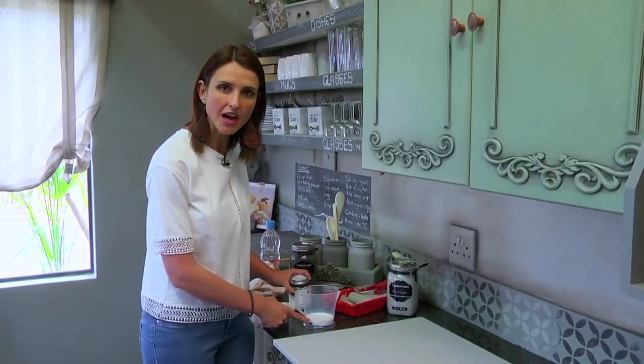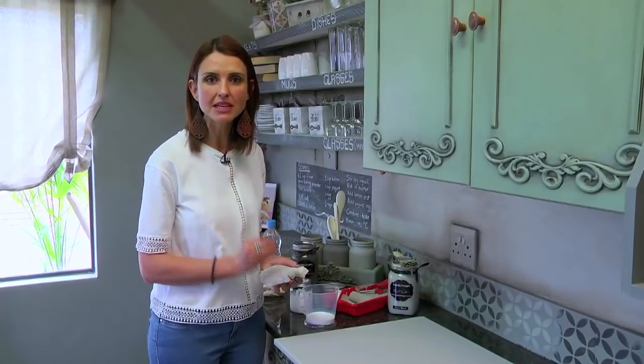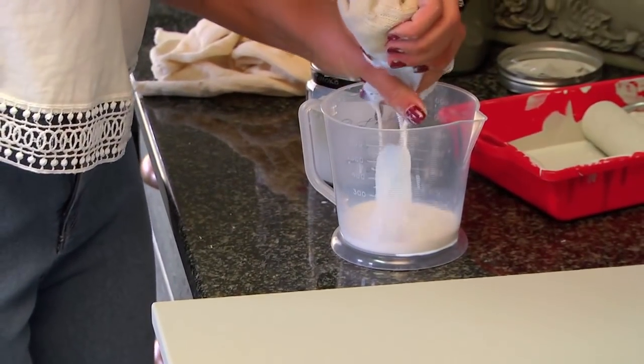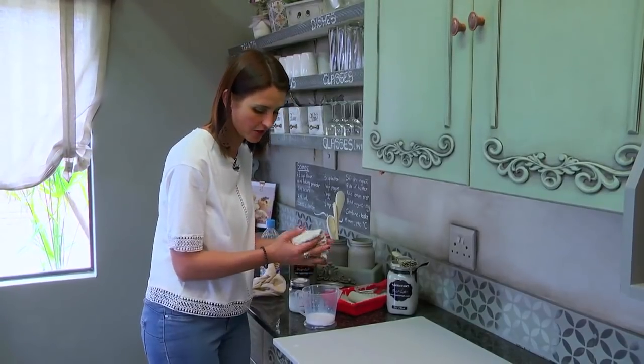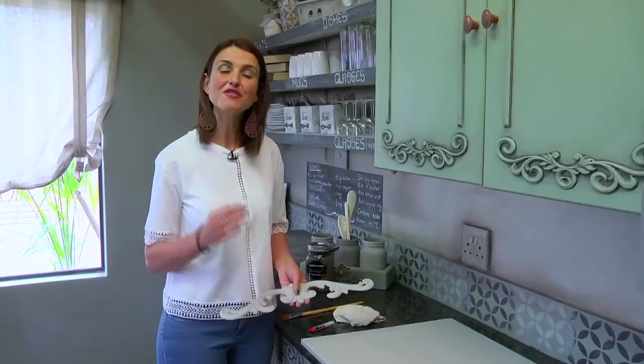I pour out 100ml of glaze and add 13ml of water. I use a damp cloth, remove the excess, make sure it's evenly distributed in my cloth, and now I simply wipe it onto my surface.